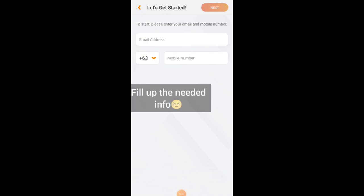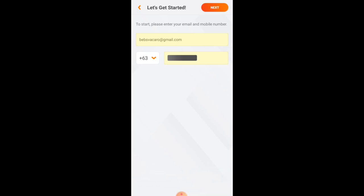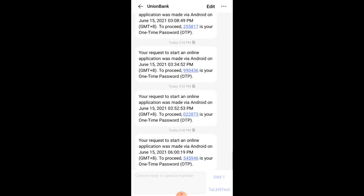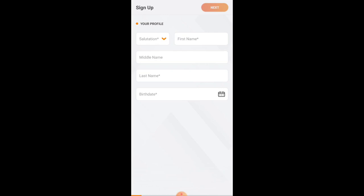Fill in all the required details and click Next. The app will send you an OTP — enter it in the provided field. The OTP is 545946. After that, you'll reach your profile section — fill in all required data and click Next again.